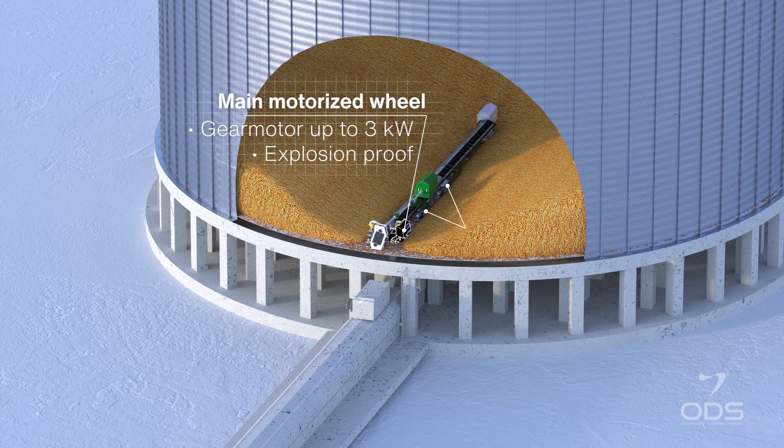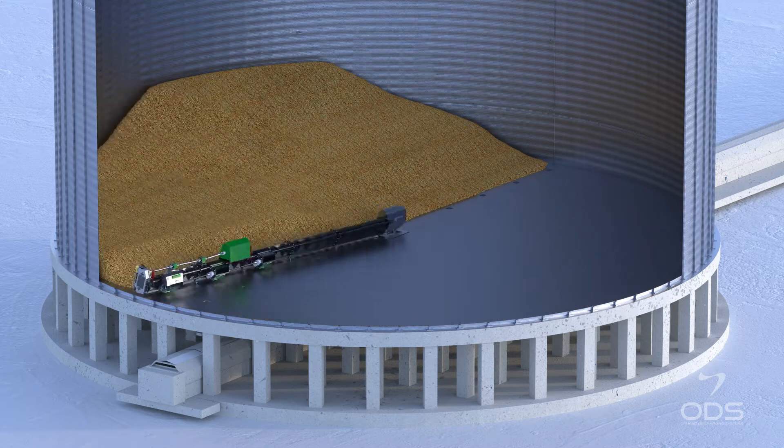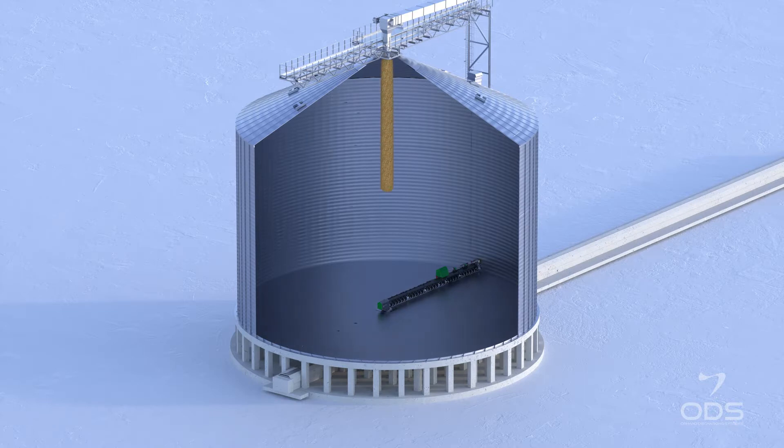When the screw is partially released from material, the motorized wheel is automatically started to push the screw into the mass of products and make the full planetary rotation in the silo up to the parking position. The silo is filled again.